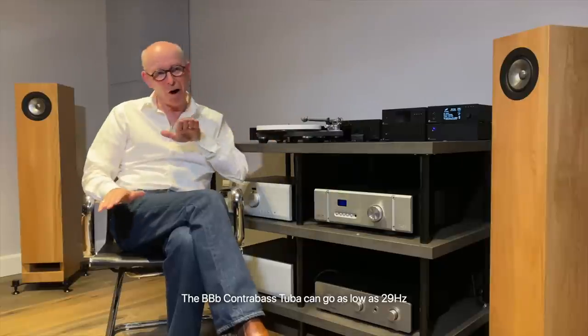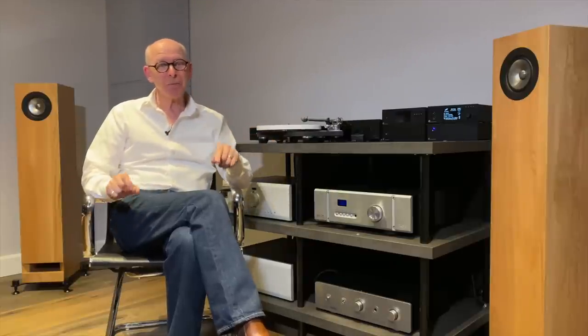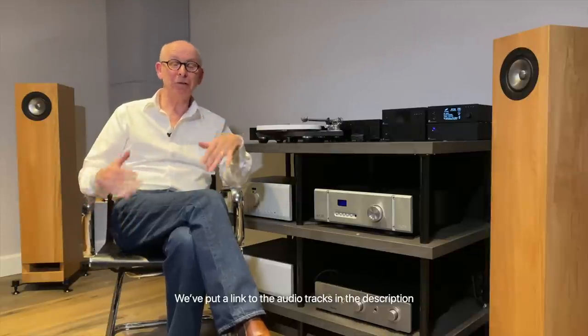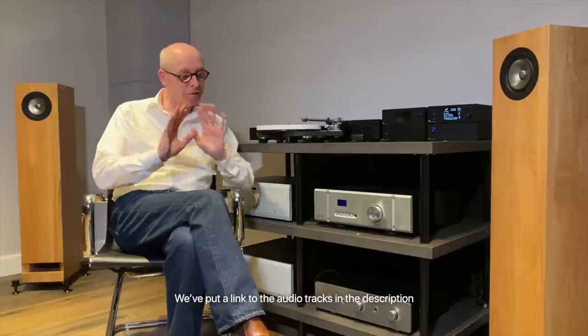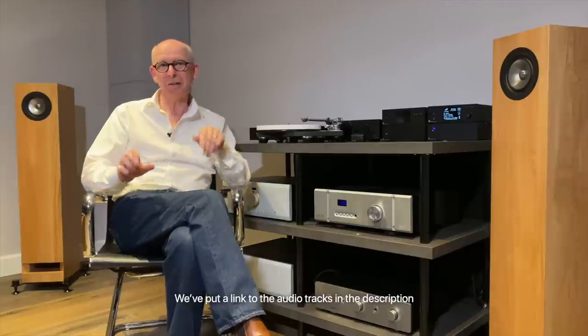I asked Lorenz just to play a few notes for us and to hold the last note for eight beats. And I'm going to upload this audio track to our website, pearlacoustics.com. So you can just go along there and download it. He's very kindly given us permission so you can just download it and have fun with it. It's a 24-bit recording — really no mucking about at all. Straight from the studio this morning.